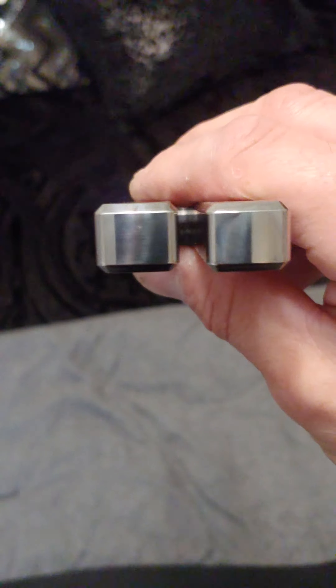Yeah, I like it. I didn't like it when I first got it — it's a big old hideous hunk of metal — but when it's polished up, it looks good.